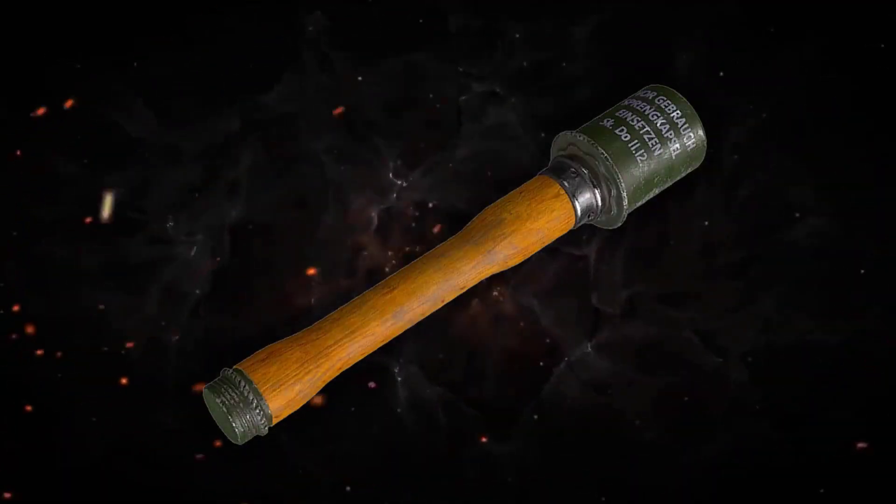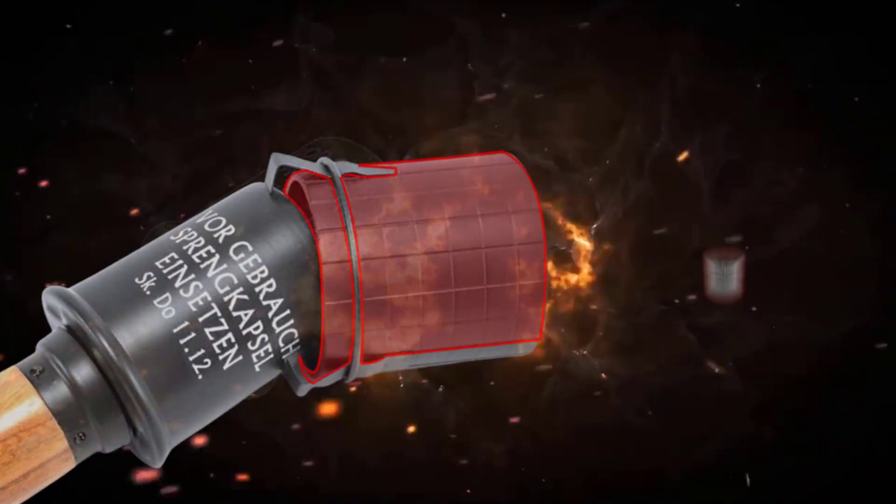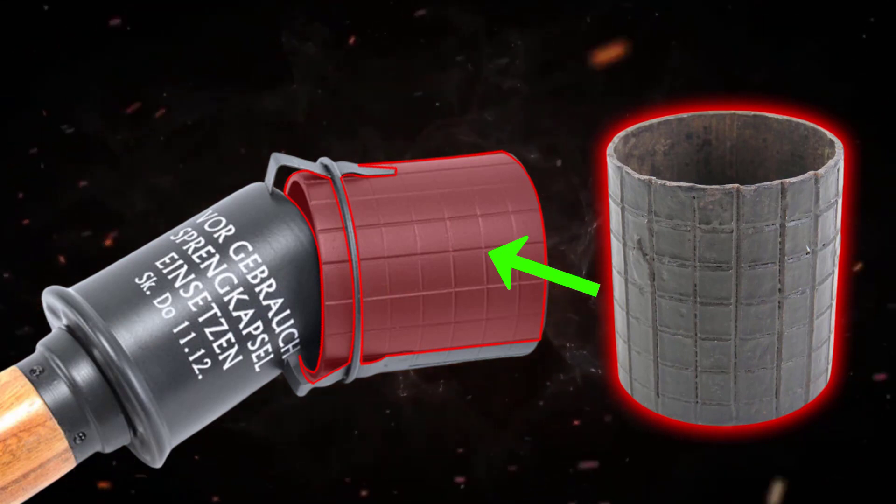To enhance the destructive capabilities of German grenades and improve their efficiency, a fragment-firing component was added towards the end of World War II, similar to the Allied bombs.